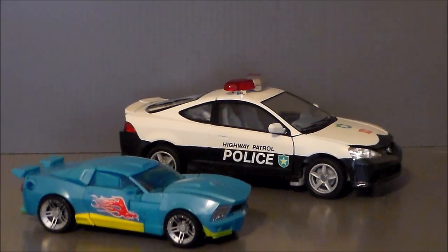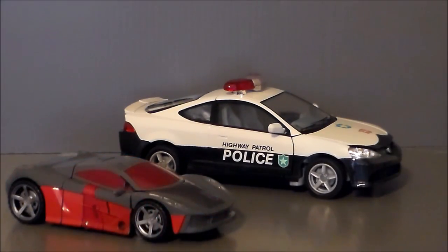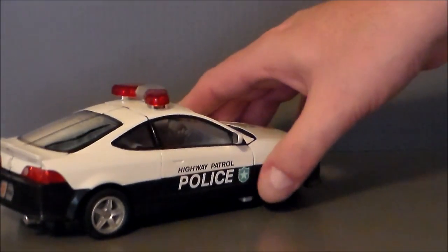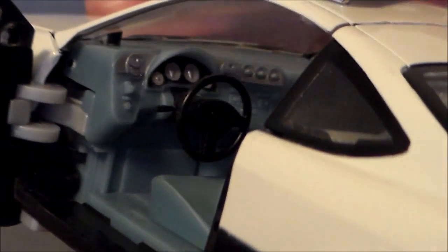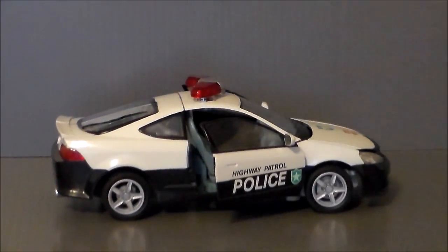Here we have the Alternators Prowl next to the Generations Nightbeat, and here's Prowl next to the Combiner Wars Dead End, and finally next to the Combiner Wars Breakneck. One last shot of some of the detail work — I wanted to take a look at the interior, so I'm going to open the doors up. Love how the doors open up on these guys. The other neat thing is they've got actual mirrors. They did a great job with the interior — they do that with all of the Alternators figures and I'm just really impressed by it.